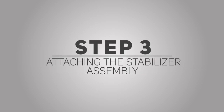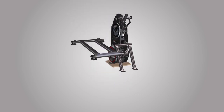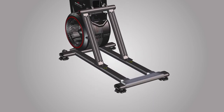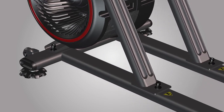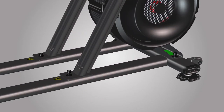Step 3: Attaching the stabilizer assembly. For this step, you will require the following parts. Begin step 3 by carefully lifting the frame assembly from the shipping plate. Place the shipping plate aside and place the frame on top of the stabilizer assembly, part number 14. Matching the frame holes to the top holes of the stabilizer assembly, secure the stabilizer by hand tightening 4 part D screws and 4 part E washers. After all hardware has been hand tightened, proceed by fully tightening the hardware using the provided 8mm Allen wrench. Repeat these steps for the opposite side.